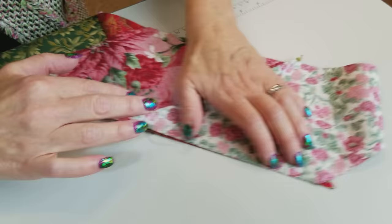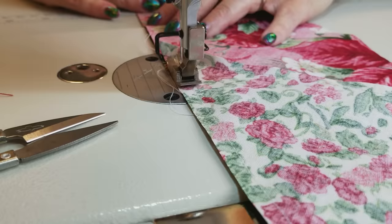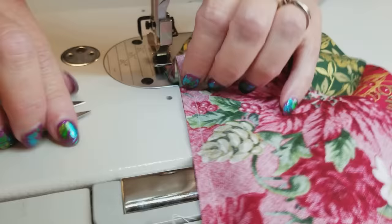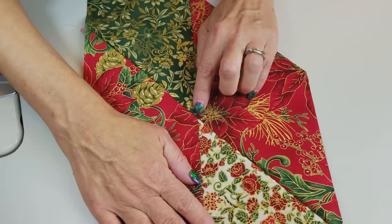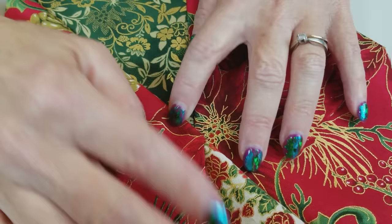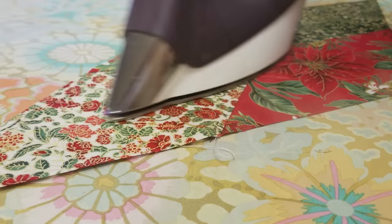And down here at the other end, we've got the same thing happening. Now when we open it up, hopefully we've got a nice continuous line here also. Sometimes it's a little bit difficult to get this to match. If your seam allowance was too big, they won't meet. If your seam allowance was too little, then they might be too far apart. But this one's just about right. We'll finger press that, and then go ahead and make all the rest of the big diamonds.